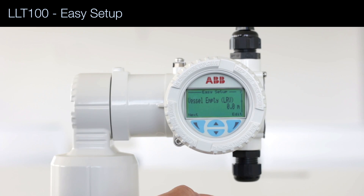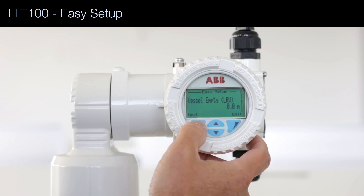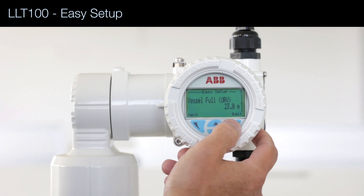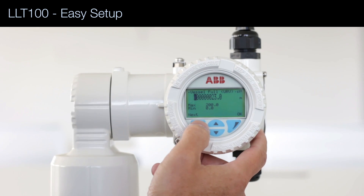The lower value is 0 meters, which will correspond to the 4 milliamp signal. And the full value — currently 23 meters — I'm going to change it to 25 meters so you can see how to use the interface.